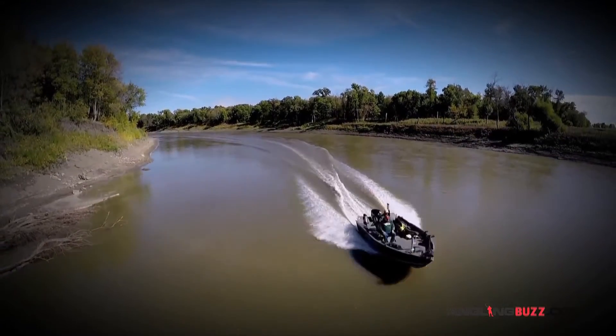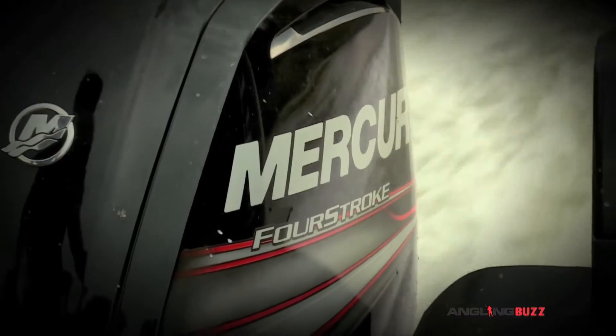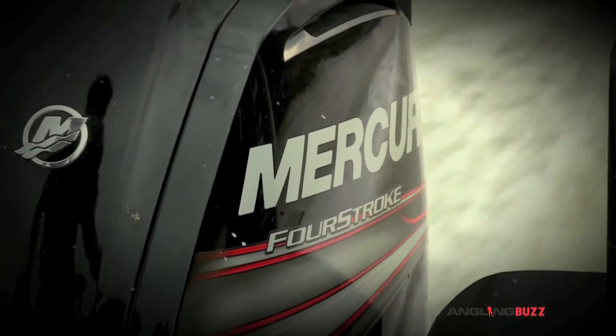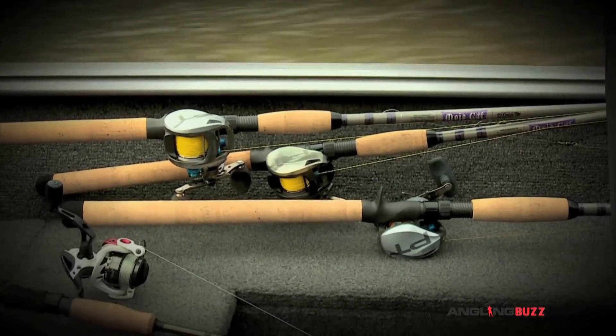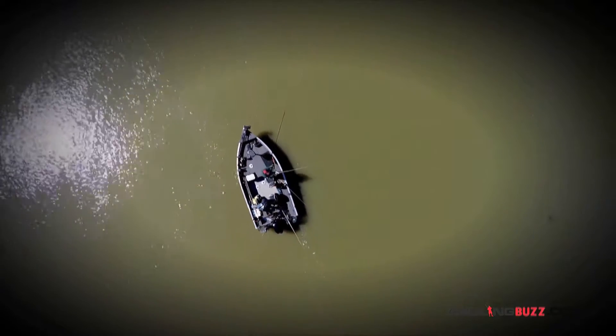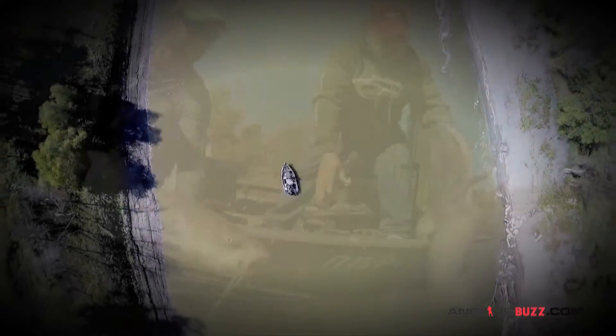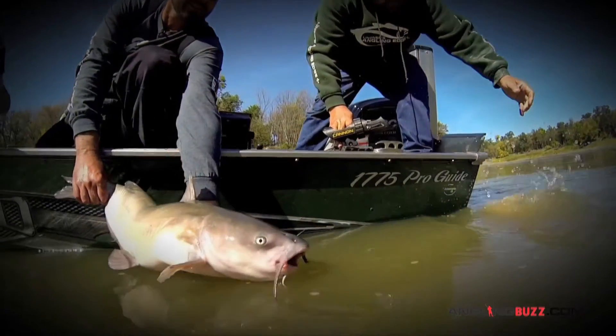If you like to have a clean boat, don't go catfishing. The nice thing is instead of bouncing around in big waves and whitecaps on a big lake trying to chase down a walleye, we're tucked down inside the riverbank here. The wind might be blowing 30, but we're not bothered at all. It's a good hiding place.